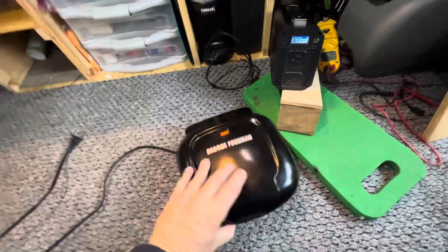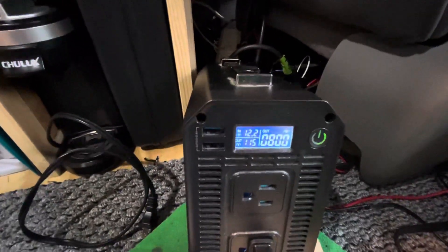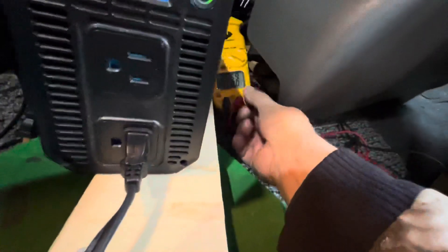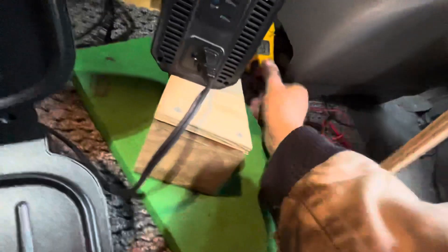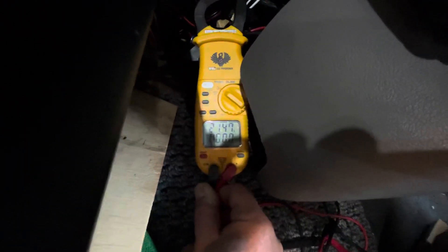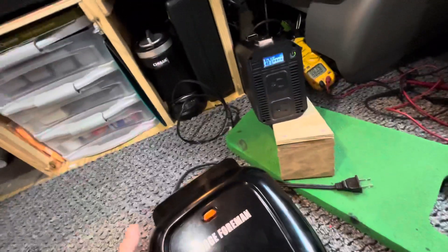Let's try this Foreman grill. This little guy is just great — for one person camping, one person meals, quick and easy to clean. Let's see what it pulls. Looks like about 800 watts. Hard to see down in there, can't get the light right. About 800 watts — that works good. And that's getting warm real quick.